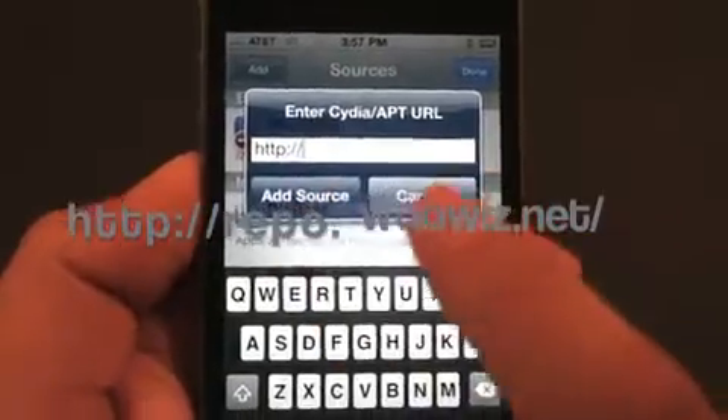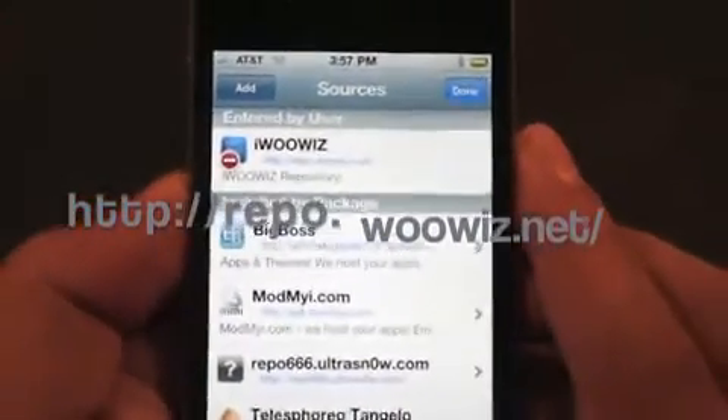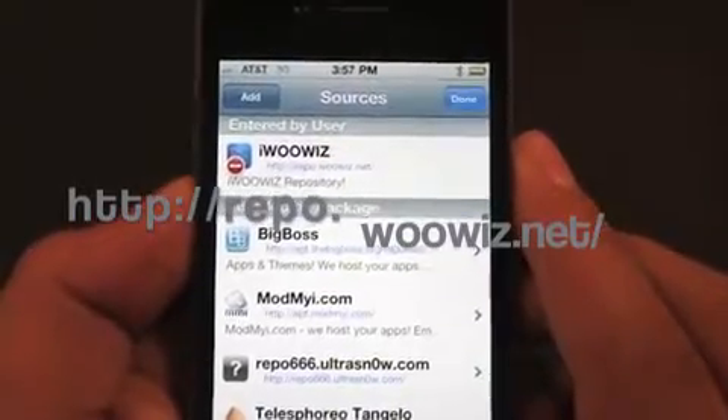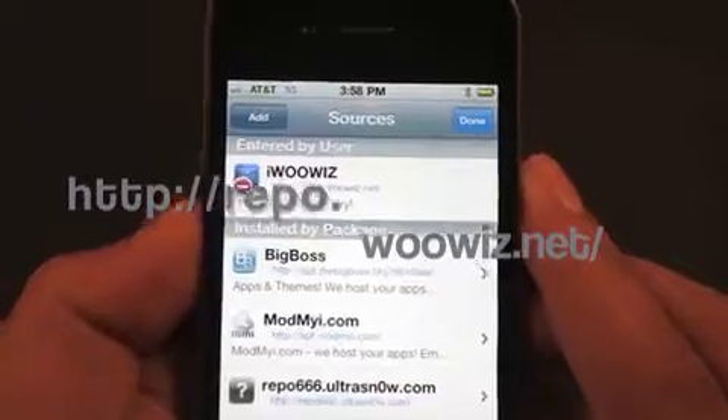Right here, you're going to enter the URL I have on the screen. The URL is repo.woowiz.net forward slash.